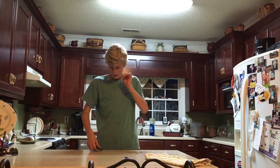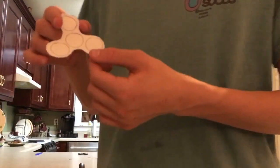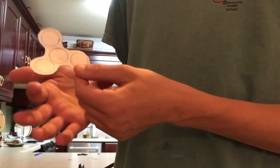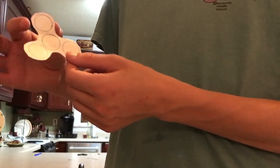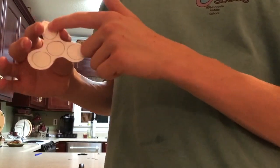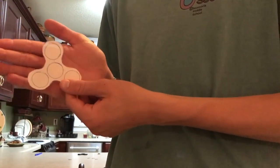So we trace out the fidget spinner shape and I will be back to you. Okay guys, so right here I traced out the fidget spinner, cut it out, and then traced the nickels onto the spots. That's what it should look like so far.